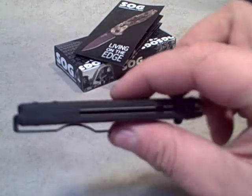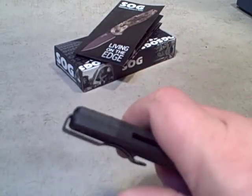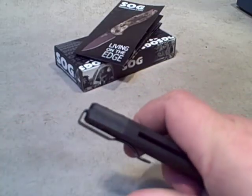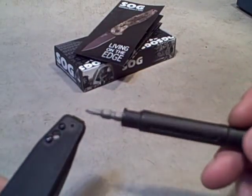So far, really impressed with it. The pocket clip is substantial — spring steel, high quality, and looks well-designed. Obviously SOG has been building knives for a long time, so they know what they're doing.